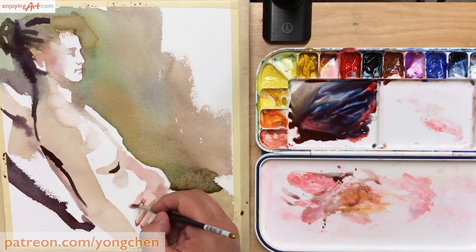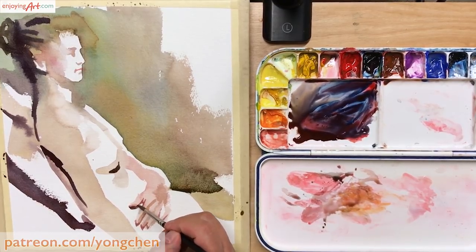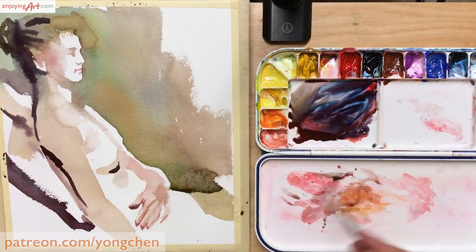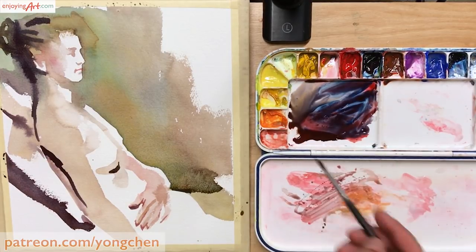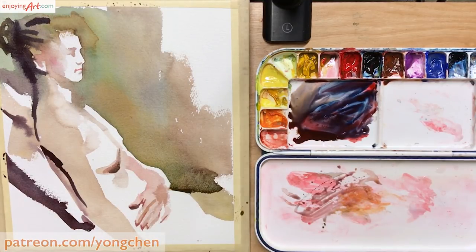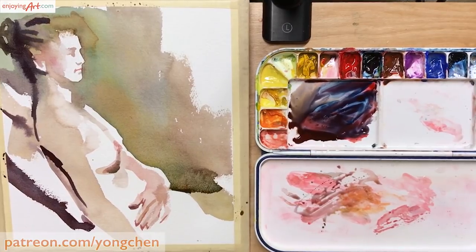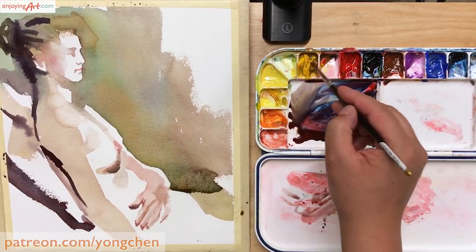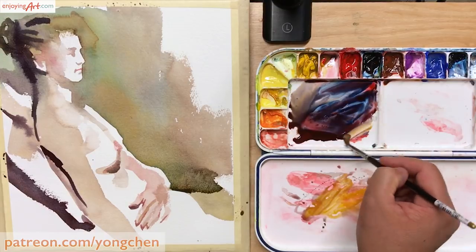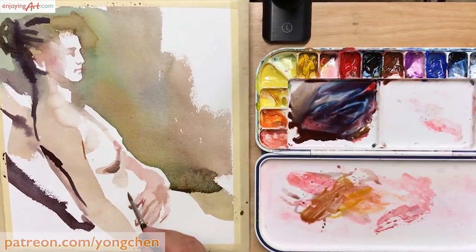Now I'm going to come back with another color so that it blends into the dark color I just set there. For most people, they may believe it's risky to do figure painting — very complicated subject matter. Just think about what you can do with limited brushstrokes, limited colors, and limited details for maximum expression.